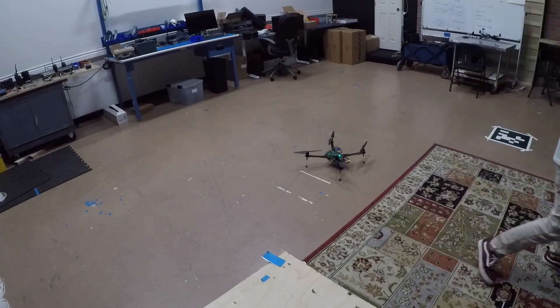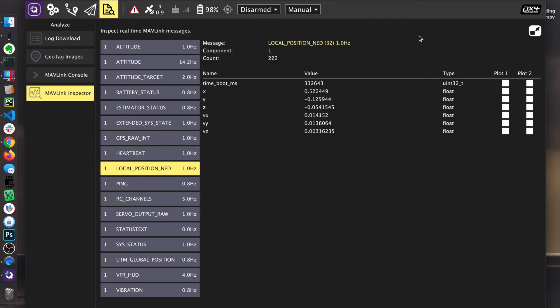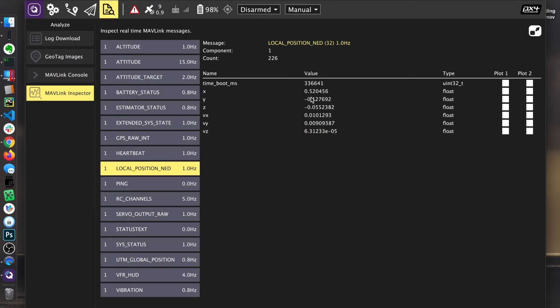I'm going to get behind our net and do a little manual flight — just arm the vehicle, take off, and land. I'm in position mode. Manual kill switch disengaged. Position flight mode, manual flight mode — take off. Armed. Disarmed. Just landed. Disarmed. Looking good. I'm going to come back to my laptop and look at this data. Looks like I landed about half a meter forward — this seems accurate. This data seems sane to me.